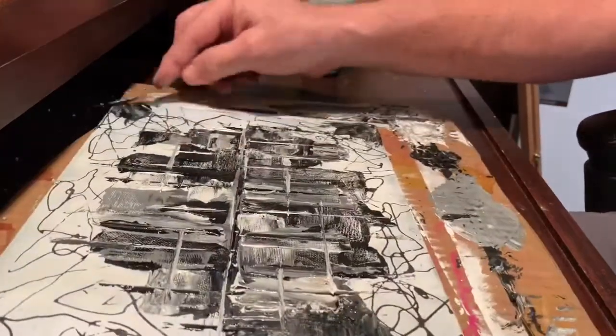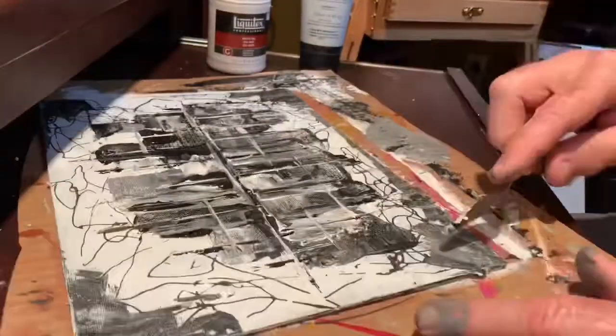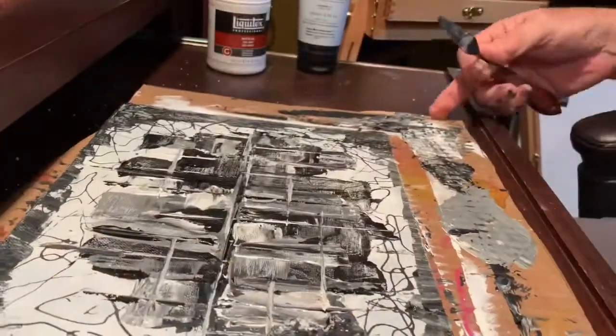I wasn't real happy with the way the white background was looking. I wanted to try to create some darker corners and edges that would help draw the viewer's eye to the center of the painting.